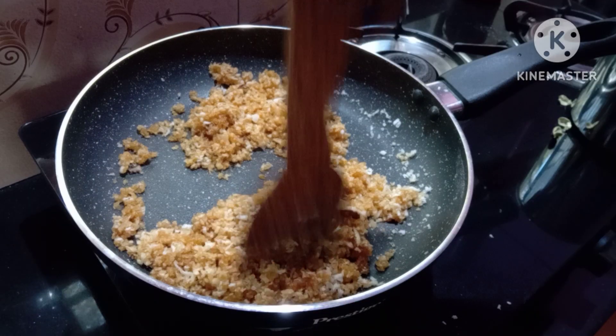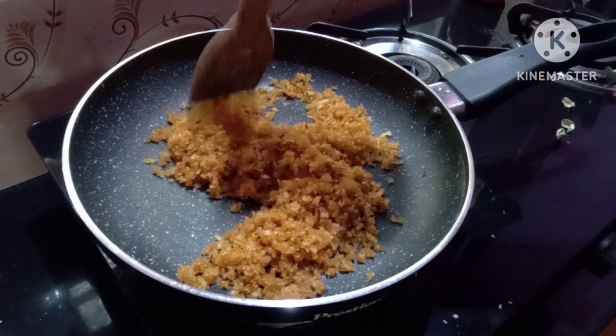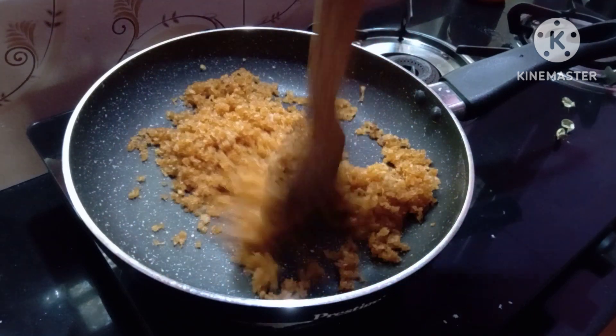Let's mix it. Let's mix it and mix it again. This dish is very easy. It's a good taste.